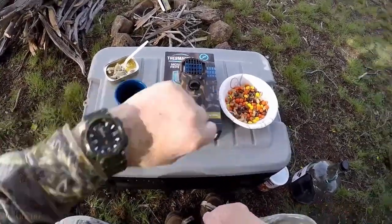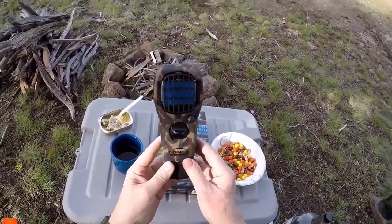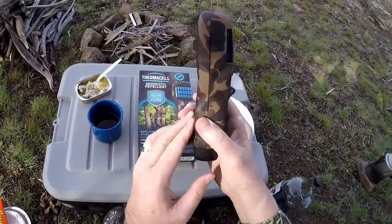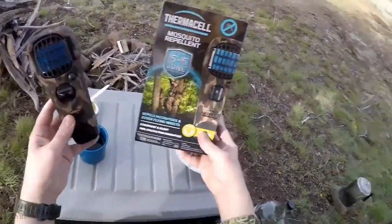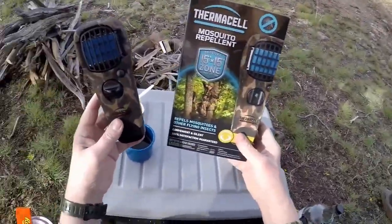This thing has been on about 10 minutes now and it's actually working — even in the wind out here, and it's a little windy right now. While I was getting this set up, which by the way was very easy...